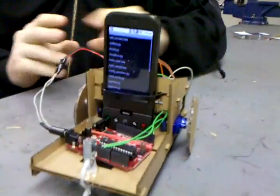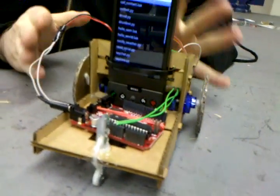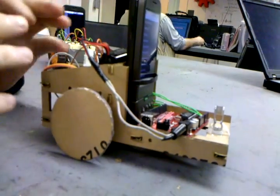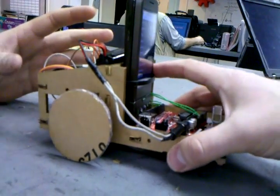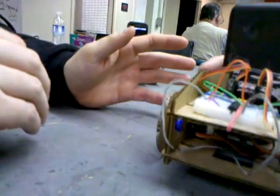We're here with Tim today, and Tim is going to show us the cardboard truck bot and tell us how we built that. My goal was to really build the cheapest, configurable, and loosely coupled approach to an inexpensive robot that uses a cell phone.